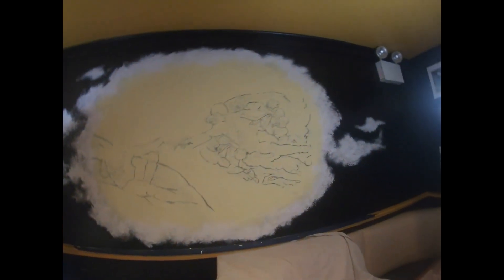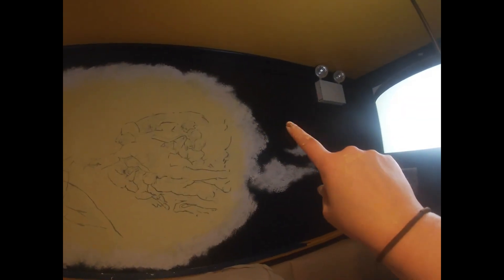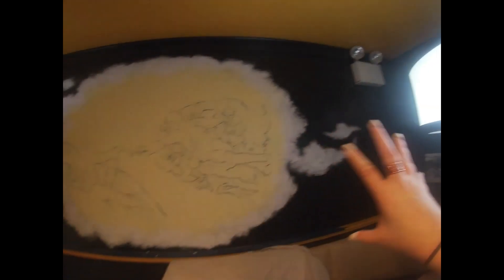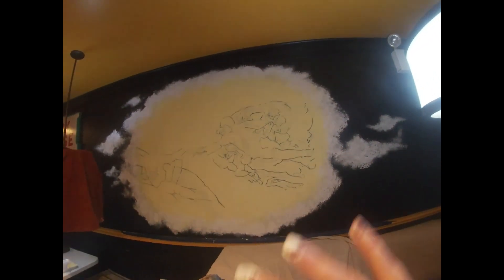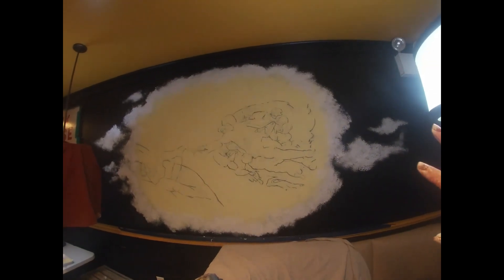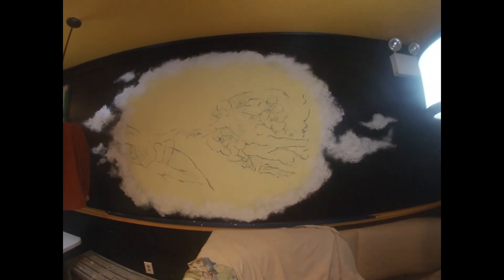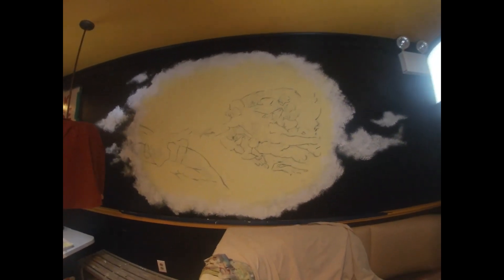I got the first layer of clouds down — got a couple little ones, break it off from the whole thing, a few more over here. I'll add more up through here, maybe down here too, and extend it some more. Make it a little more cohesive and blended — right now it just looks kind of like a stamp, but we'll get there.